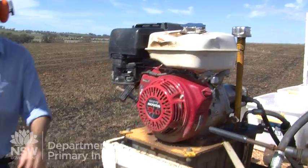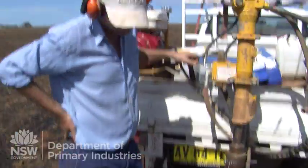Hi, my name is Warwick Badgery. I'm a researcher at Grunas with New South Wales DPI. Today we're collecting baseline samples to work out the starting soil carbon levels.